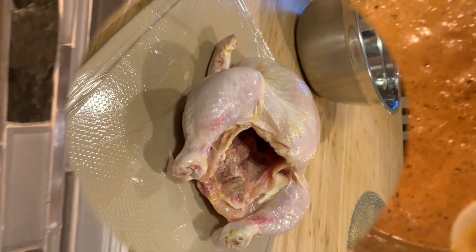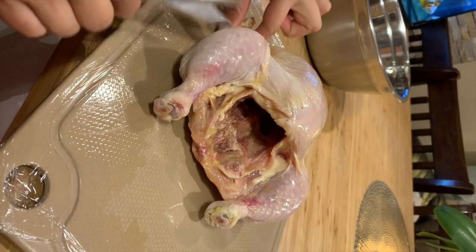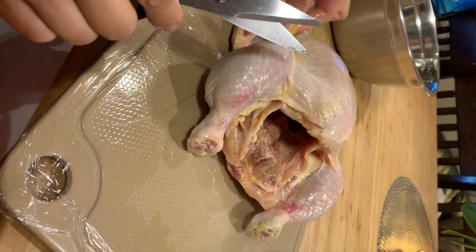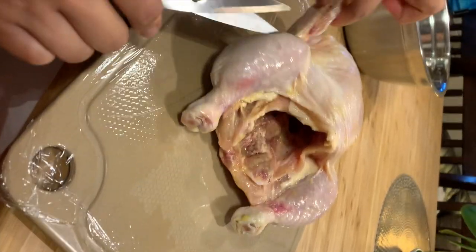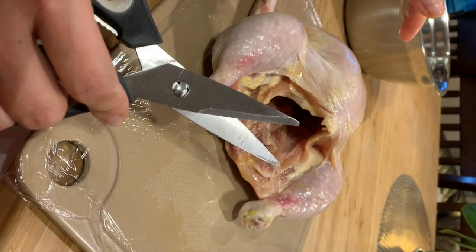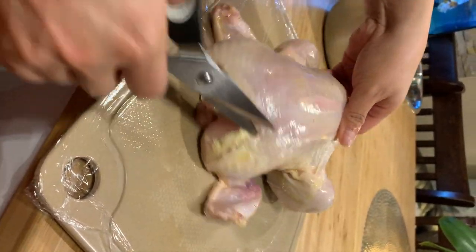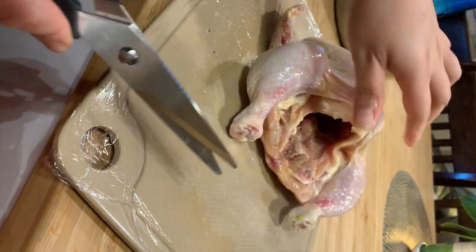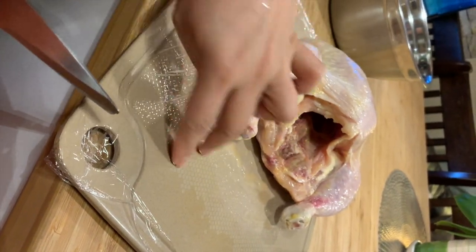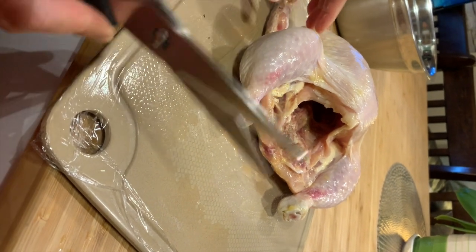Here's our chicken. I already cleaned it and marinated it about two hours ago with olive oil, a teaspoon of salt, and two tablespoons of lemon, so it won't have any smell. I also put plastic cling on my chopping board so it won't transfer bacteria — the salmonella.